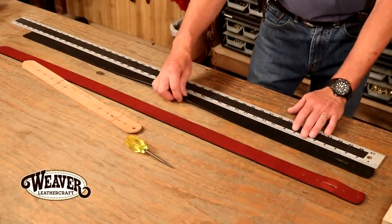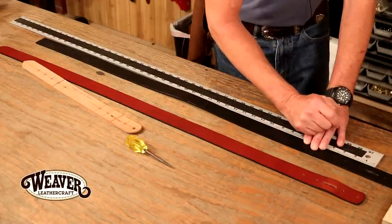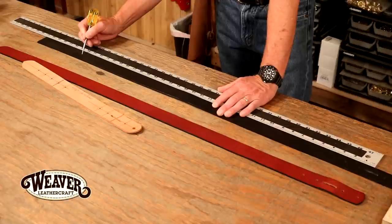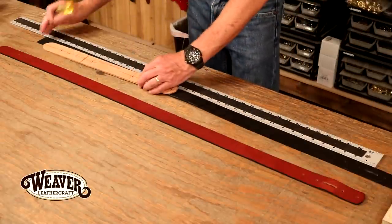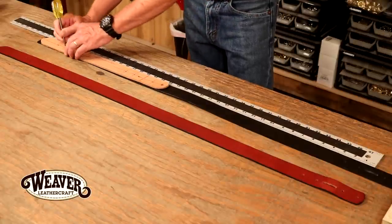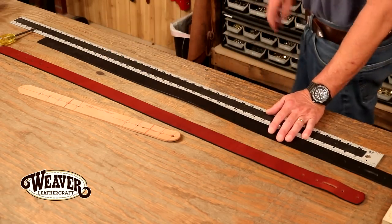Let's measure this out. From the center of my oblong — I do that because buckle distances can vary but my blank will not — so the middle of my oblong, right down, 34. There we go, that's my second hole. Let's drop this in at 34. Look at that, perfect fit. So I'm going to mark from here. I've got my three inches, I'm centered. Let's punch some holes in this.